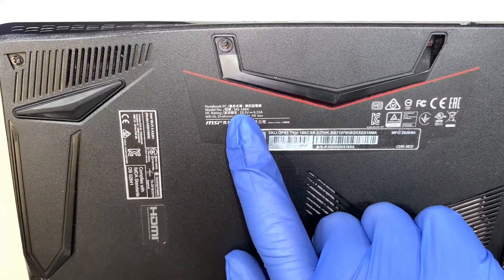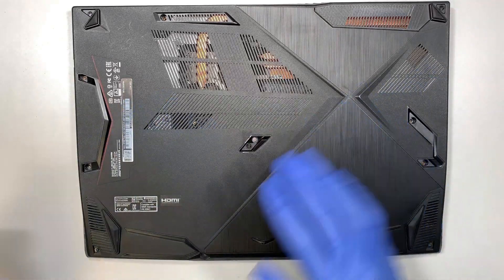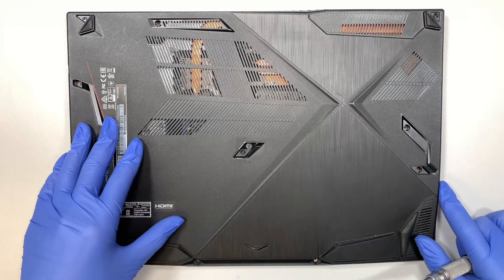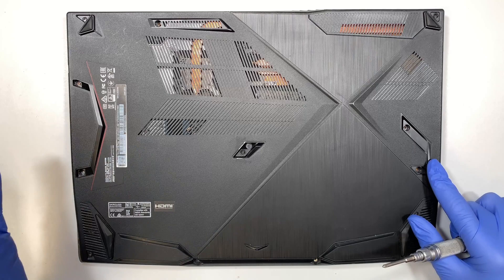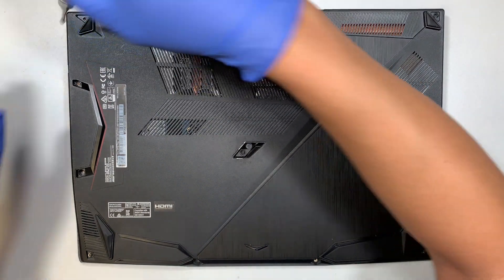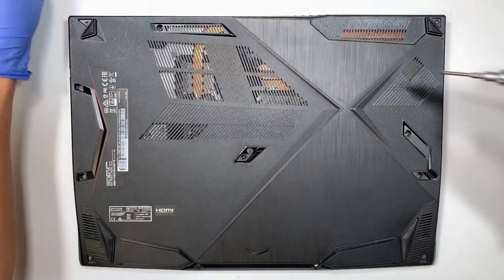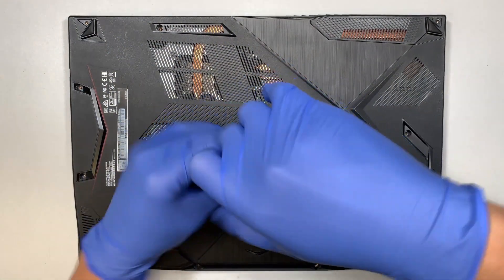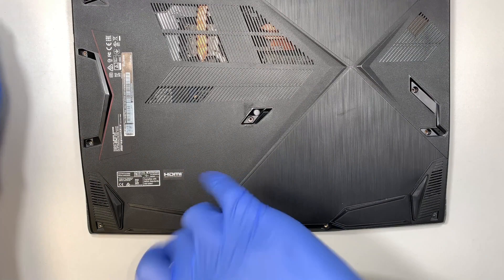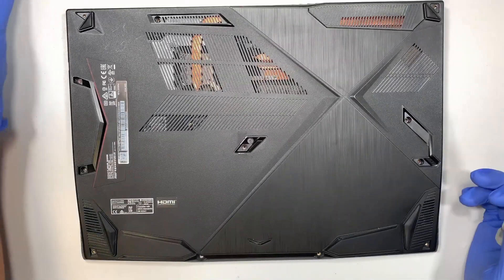It says MS16R4 — that is the model of my laptop. Let me take out the back cover. If you notice there were some missing screws already; just ignore the missing screws. Pause the video, unscrew them, and follow along. Get your Phillips screwdriver and remove all the screws. There are six total missing screws here, and it looks like the screws are all the same size.